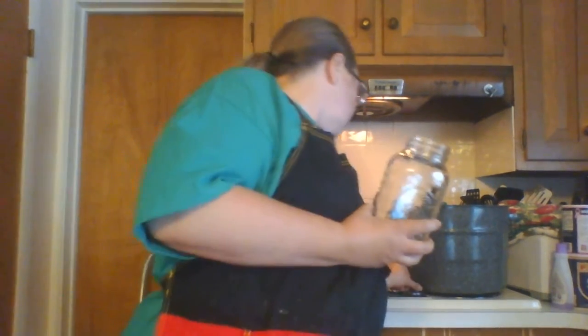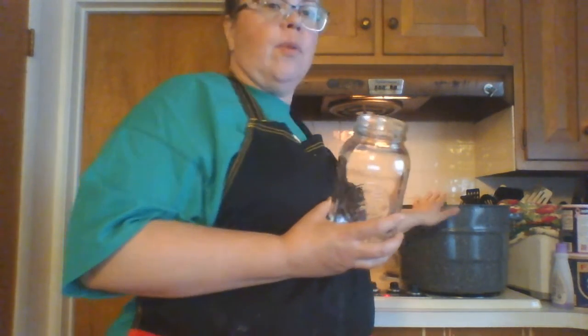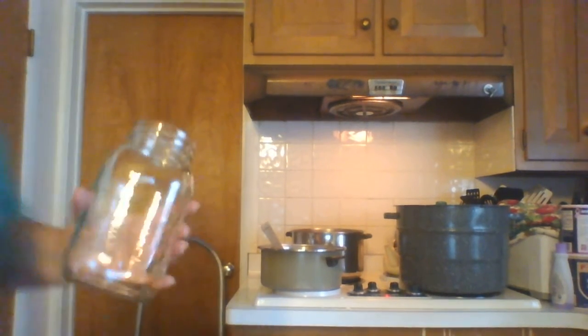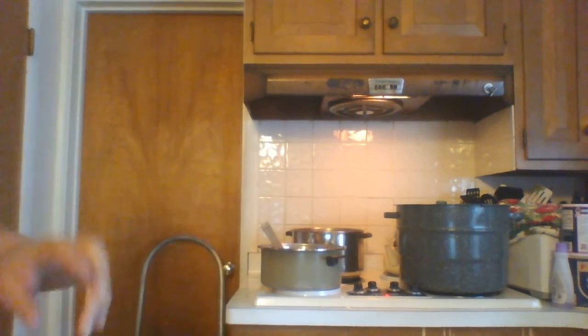What we're going to be doing is just boil them — I've already cooked my stuff and I'm going to boil them. You need your glass jars and they need to be washed ahead of time. I have a lot.